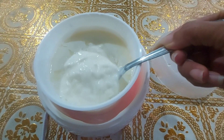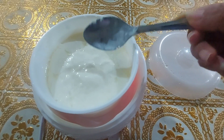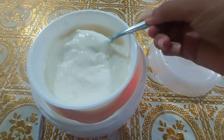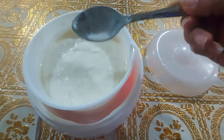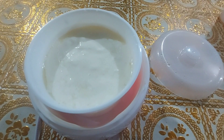It took me 11 hours to finally check my yogurt maker because I forgot about it! But still I love the consistency of the yogurt. I will now put it inside the refrigerator to make it more solid and cold for tomorrow's breakfast.